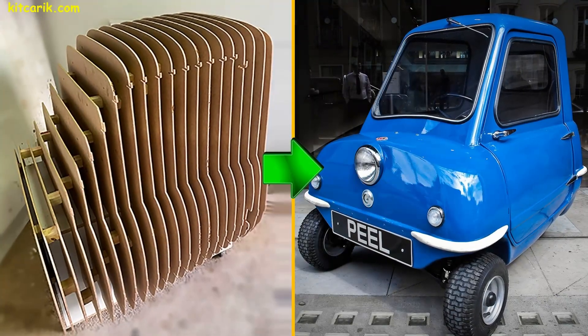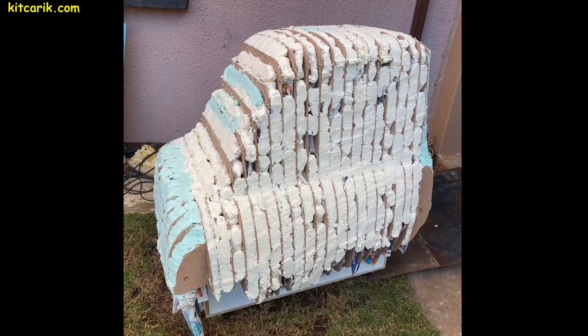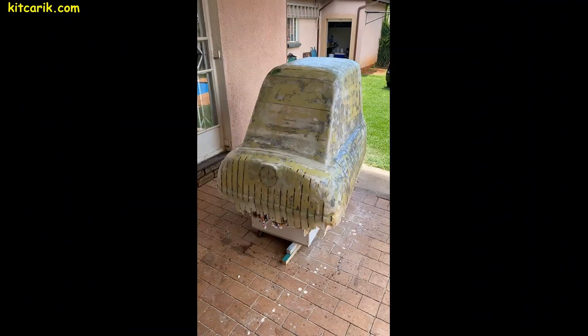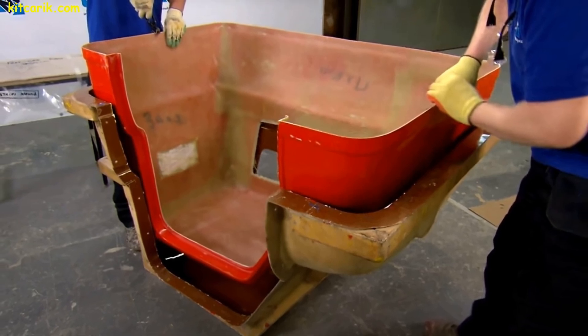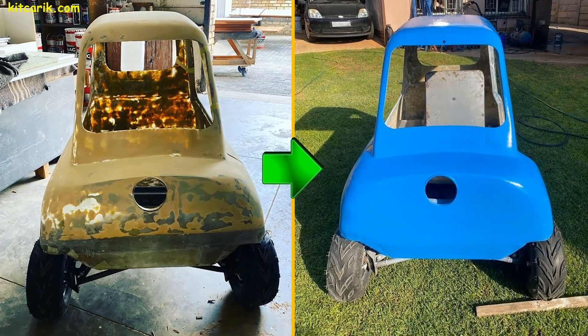The body was made by hand and without special equipment — only an ordinary paper printer, electric jigsaw, plywood, construction foam, construction putty, and fiberglass. We will show you all the technology in detail.